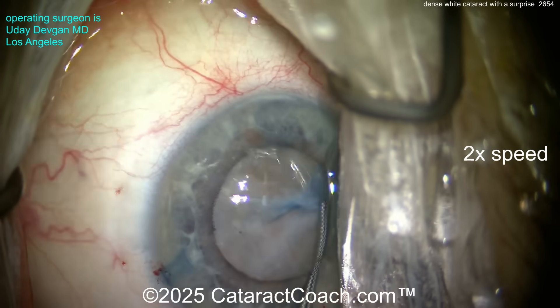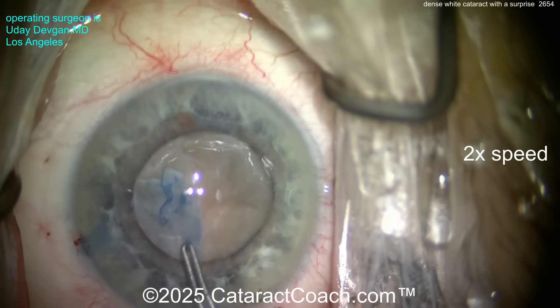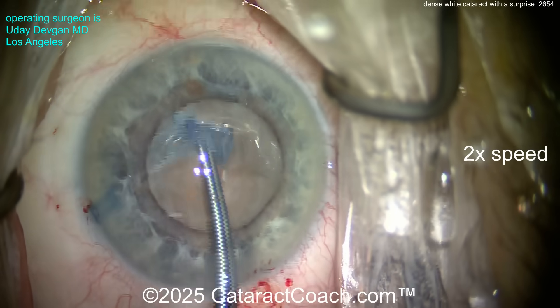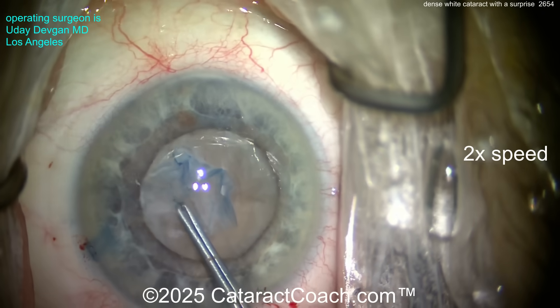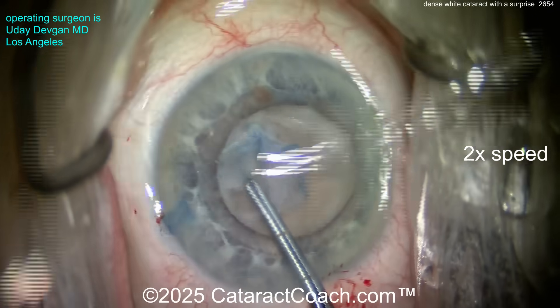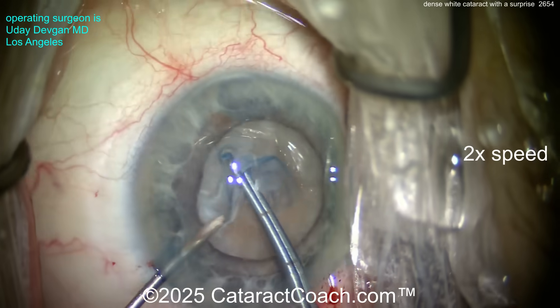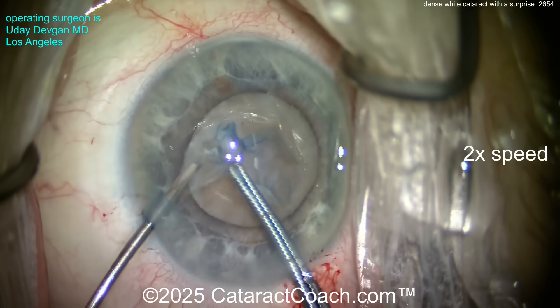Got a little opening — can we start tearing it? That's pretty reasonable. I want a nice large rhexis here; with this type of dense cataract I don't want a small rhexis. The rhexis is forming but it's not easy to tear, and at the end it's kind of just stuck. I'll use that cystotome again — just cut through these bands. Look at that thick fibrotic band. Cut, cut, cut.